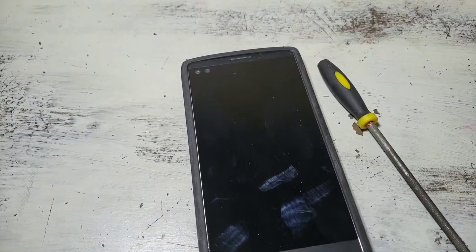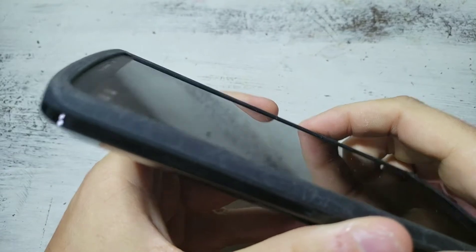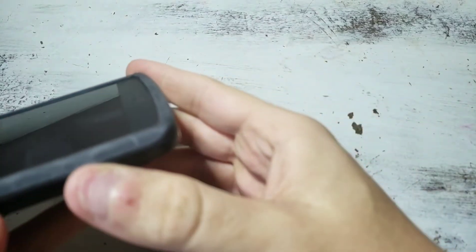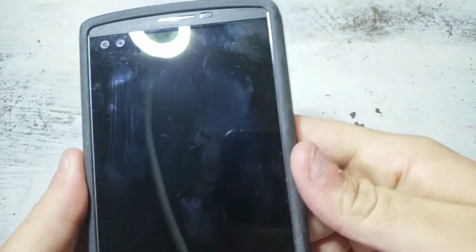I'm not going easy on this thing. It's actually pretty hard to break these screens and there's no screen protector or anything. I get tons of comments with people saying there's a screen protector — there's no screen protector here. This is just a regular old screen; you can see the dust on it.